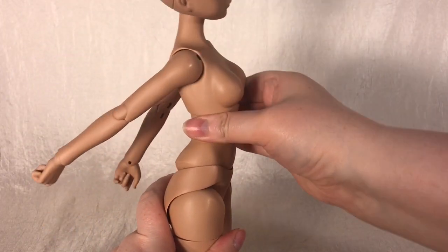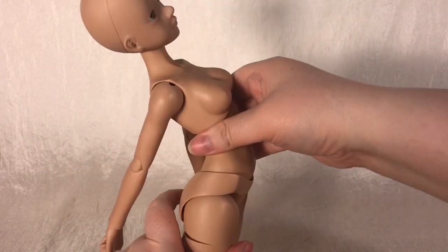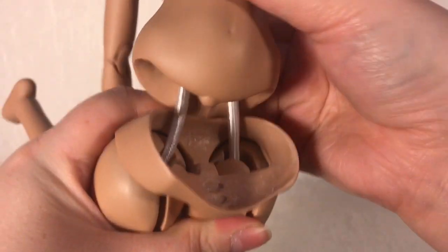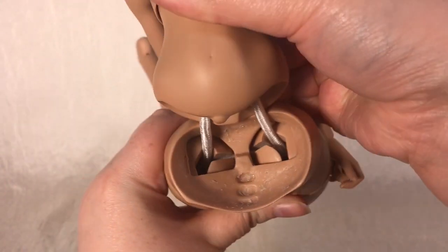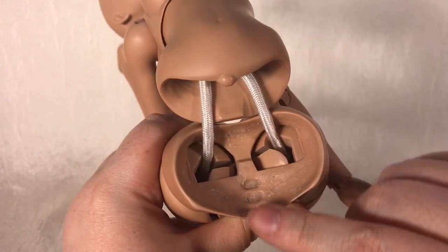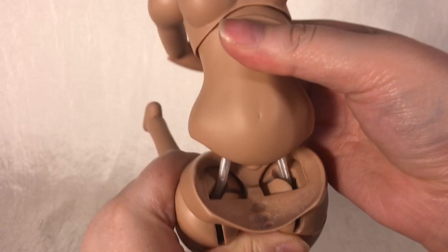The bottom of the torso and the elastic channel openings in the hip piece were made with just huge openings that give the string way too much room to move around. There are some locks sculpted in the pieces, but they really don't do much. I'm planning on trying a different stringing method to see if I can get her to handle better in this area, and I'll likely make a video for that in the future if it turns out well.